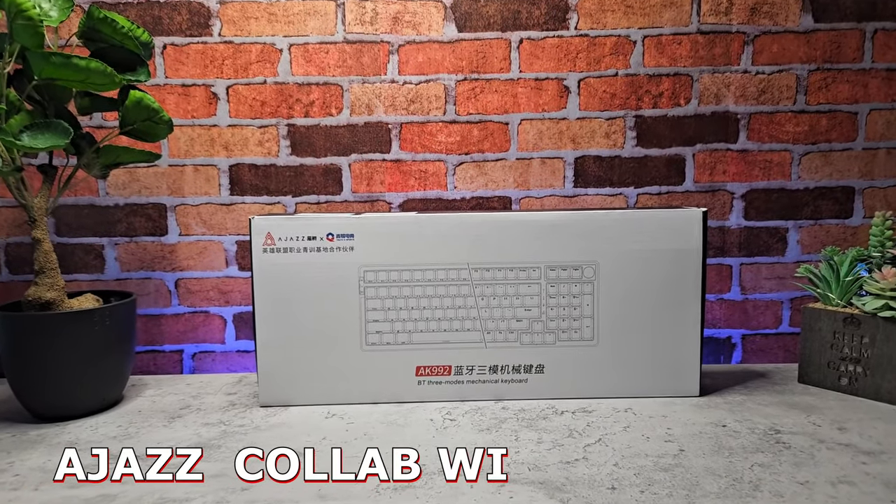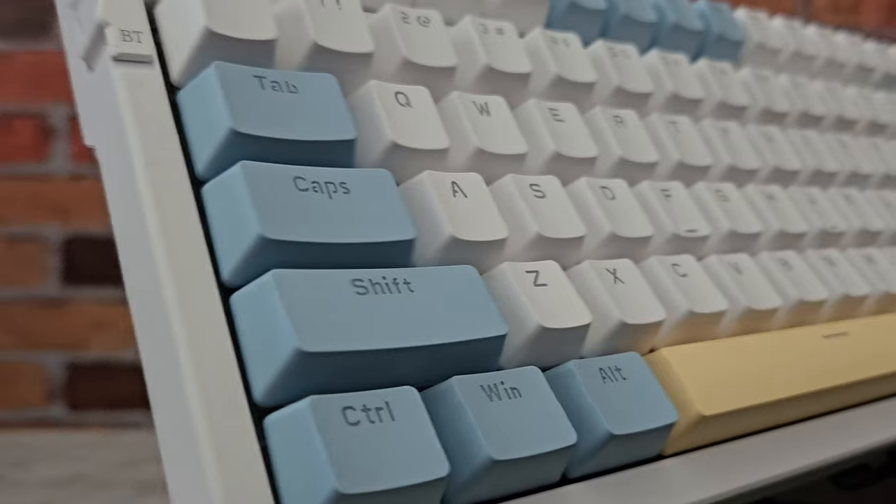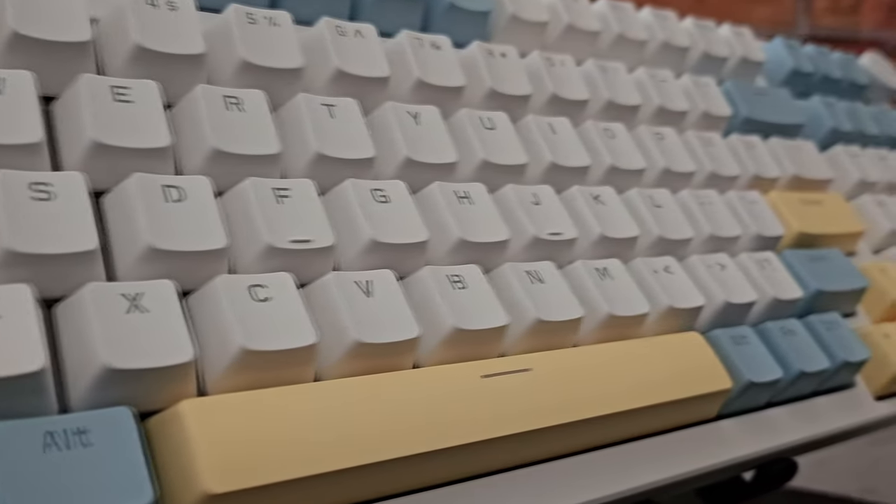Have you ever heard of the AJAS AK992 mechanical keyboard? Me neither, but honestly I think this is very impressive — stay tuned to find out why.